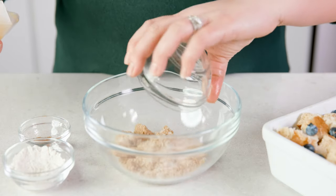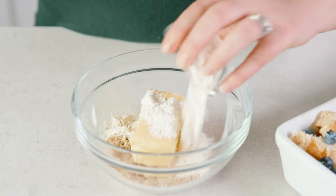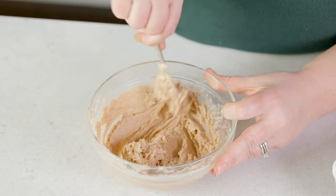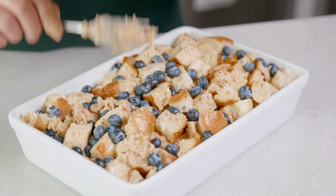I like to add an extra layer of love to this casserole, so I make a simple topping by adding to a bowl ½ cup of packed brown sugar, ½ cup of softened salted butter, 2 tablespoons of flour, and 1 teaspoon of ground cinnamon. Mix that all together until it resembles wet sand, and sprinkle that topping over the top of your casserole.